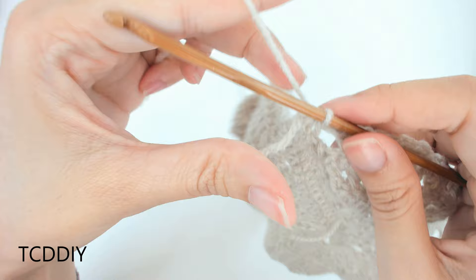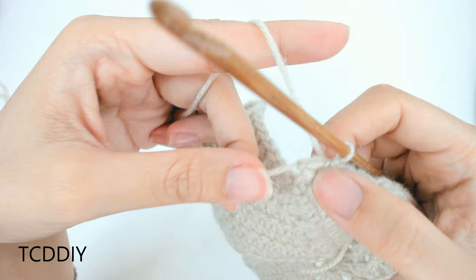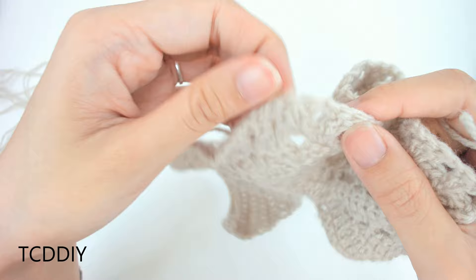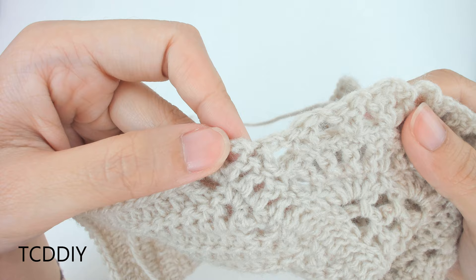Now that we've made our way all the way around with our last row, the final thing is to do a row of single crochet. Slip stitch up to the last loop, then put 1 single crochet into every loop going all the way down. At the middle, continue with 1 single crochet all the way across, then connect with a slip stitch and cut.